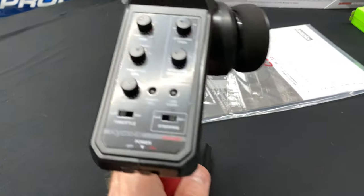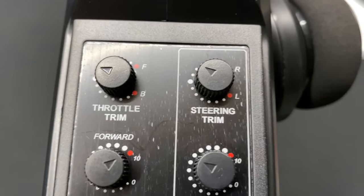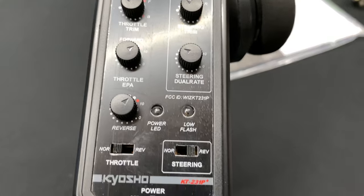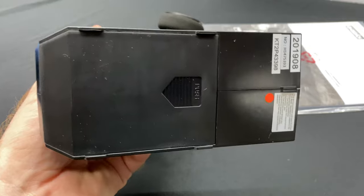The radio - I do like this radio. It's got lots of little adjustments on it, a nice little foam grip, and then your four double-A batteries at the bottom.